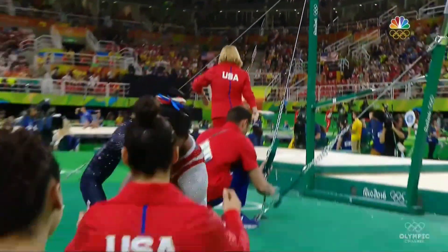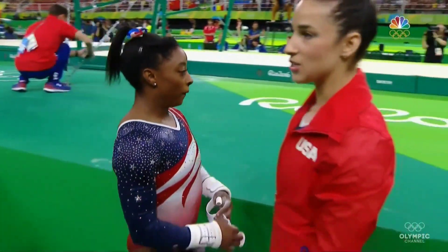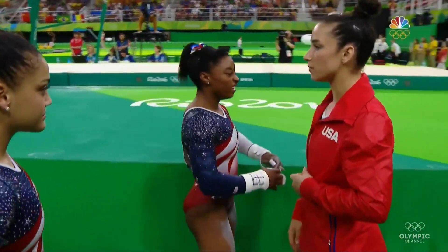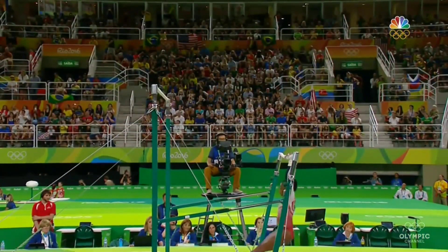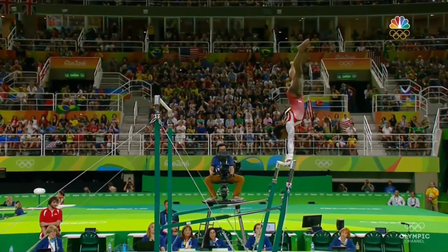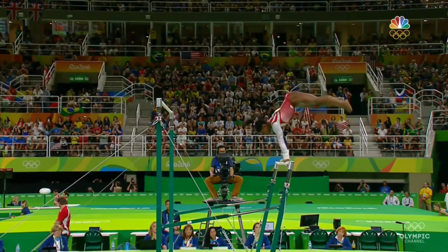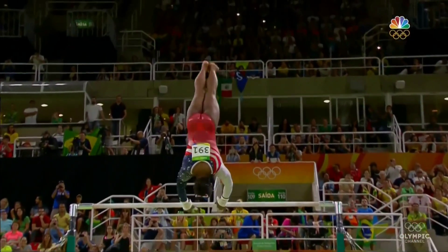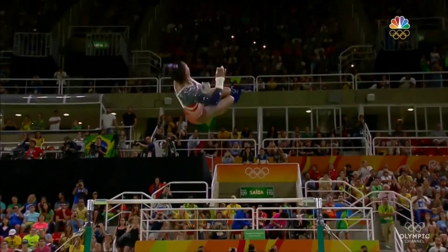I pointed out a couple of errors at the top, but it's nothing to worry about. We're talking a handful of tenths is all. She stuck the landing — as opposed to in qualifying where she took a little bit of a hop. So here's that little mistake early on, right here. You see she just doesn't quite get her shoulders over the bar. But like I said, just minimal errors and it's not going to hurt her or Team USA in any way.